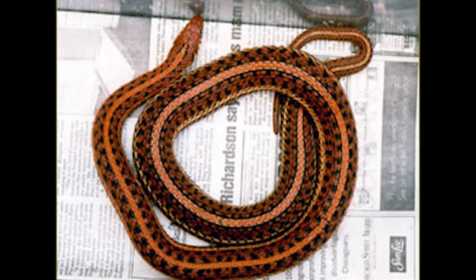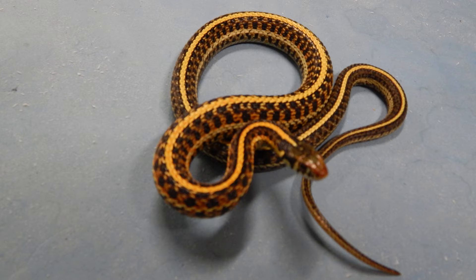This is a red hypo found in Illinois — very unusual snake. This is an offspring from the red hypo.